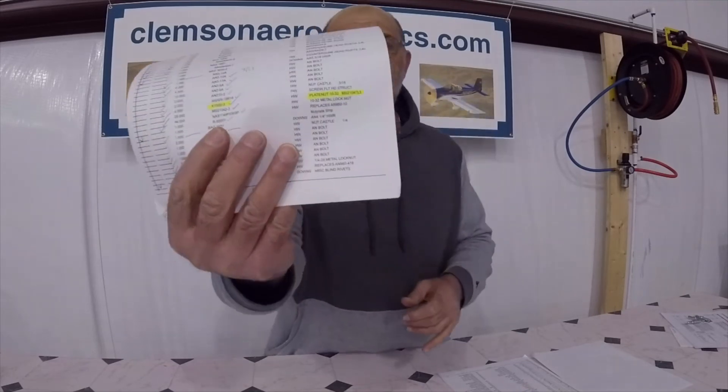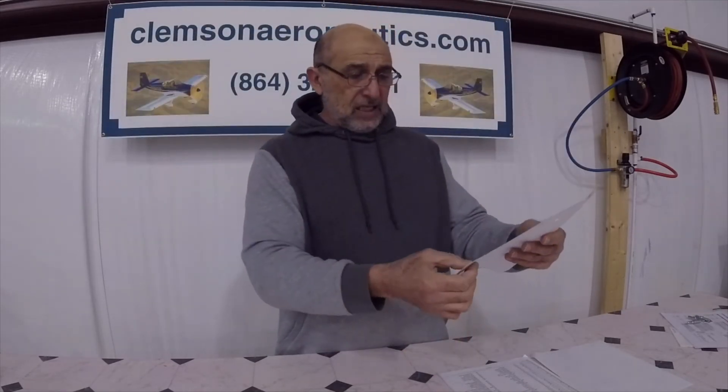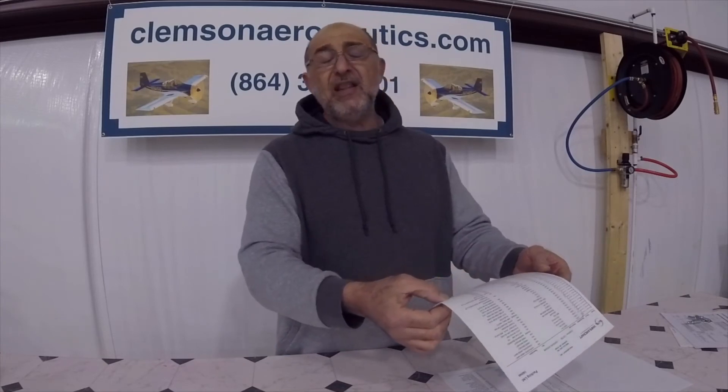The easiest way to deal with this — and I got into this subject early in the build so whoever watches can carry this information throughout their build — is to know the different types of nut plates. Some are not self-locking, and you have to be careful. In the parts list there is a number that tells you the nut plate type. It says MS21047L3.